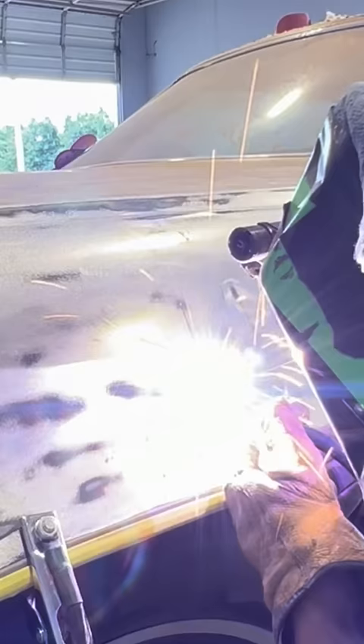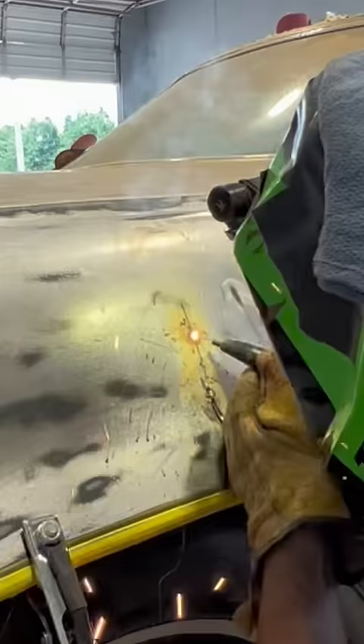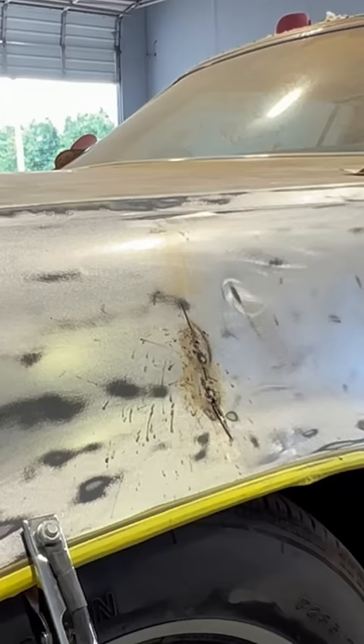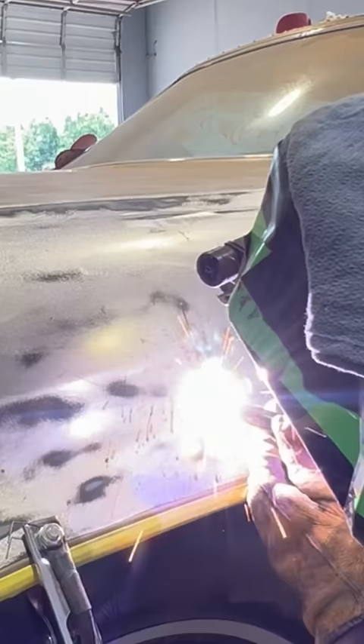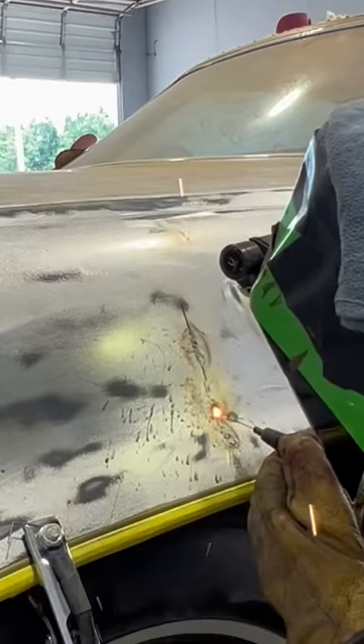This welding pulls the metal in towards the cut, gets rid of the buckle, makes it flat where I can work it without having to put a bunch of fiberglass or bondo in it. Being this is flux core, I'll put fiberglass over the welded area when I'm done. Got it grinded down.